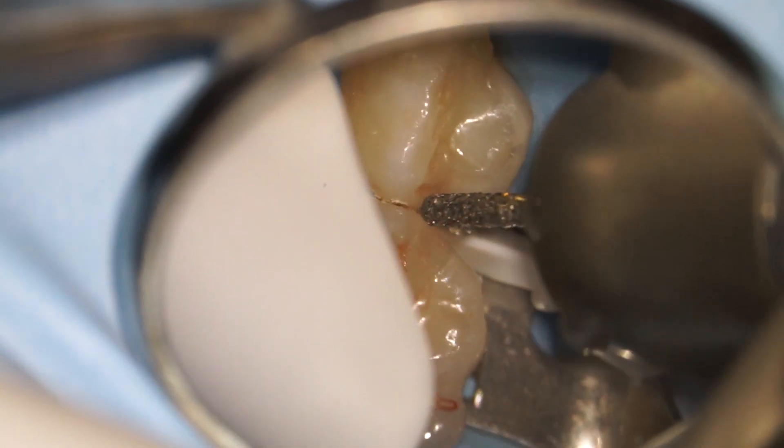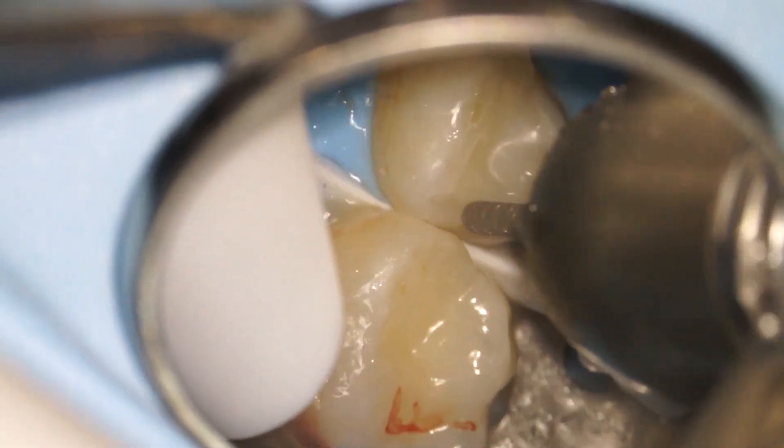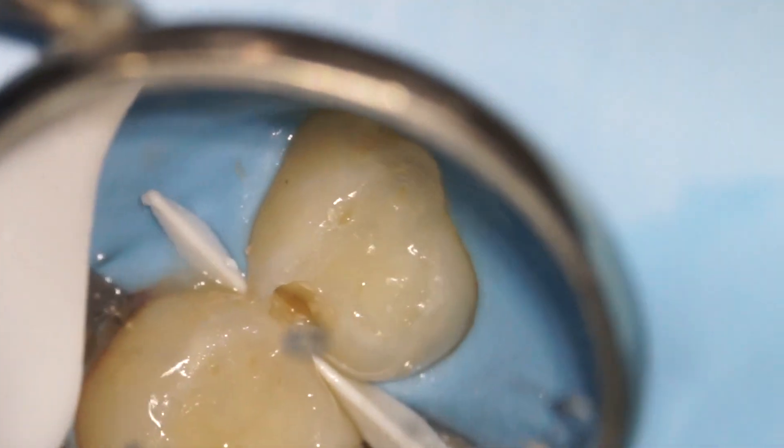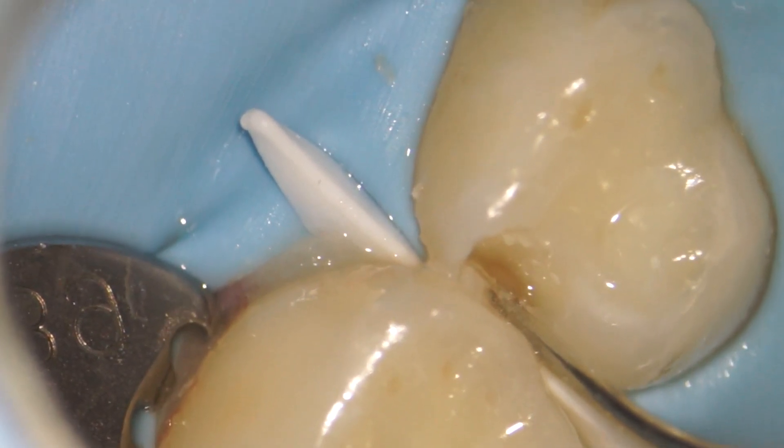Baby teeth cavities are really sneaky. In fact, without x-rays, oftentimes we have no idea they're even there. But once we expose the cavity, it's pretty obvious what it's doing to the tooth. All the brown stuff you see here is the decay and it's actually very soft to the touch.